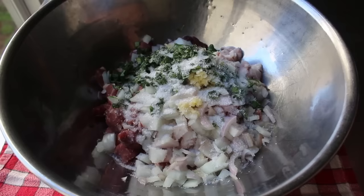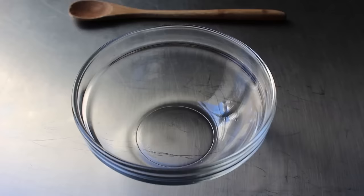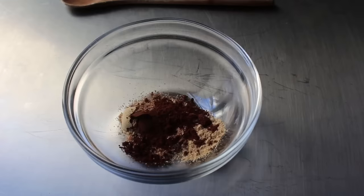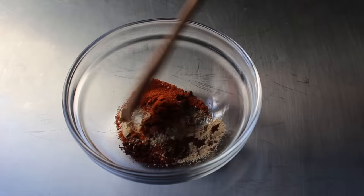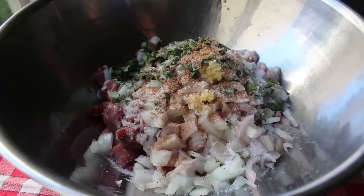We definitely need to toss in a spoon of pâté spice. You might be thinking you don't have that — it's okay, nobody does, which is why we make our own by combining four ingredients: some ground ginger, a whole bunch of freshly grated nutmeg, some ground clove, and some type of ground pepper. Usually white or black, but we're going to shock the world by using cayenne. Give that a mix and you are now the proud owner of pâté spice, which is great in so many other things.